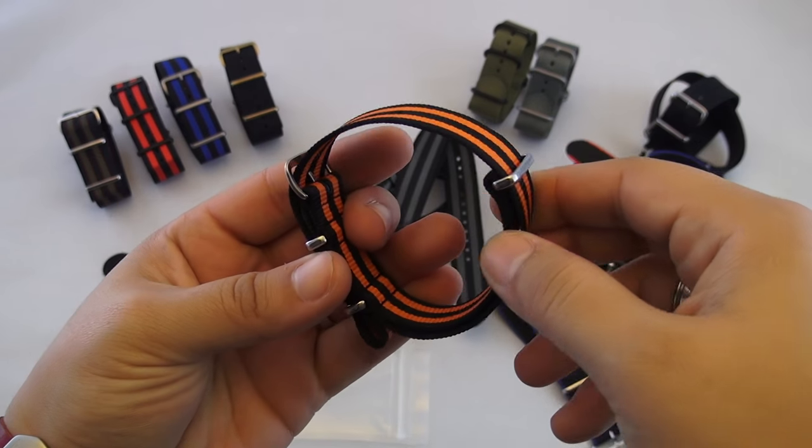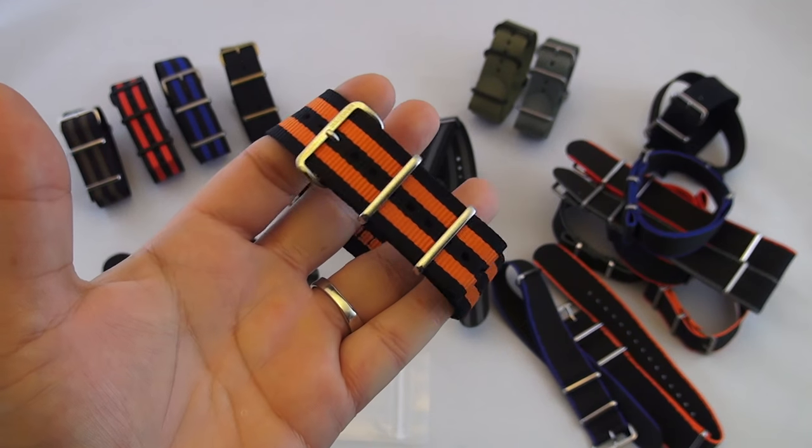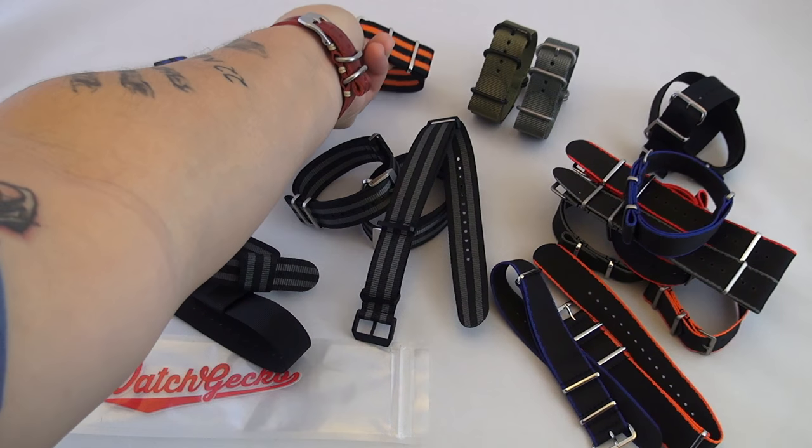This 178 Orange Bond is identical to the blue and red bond we've already looked at, the only difference being that this orange and black is not available in an 18 millimeter width option, unlike its red and blue cousins.